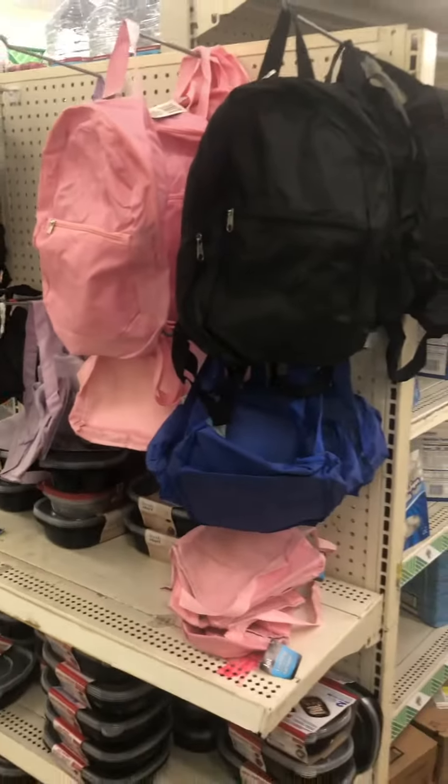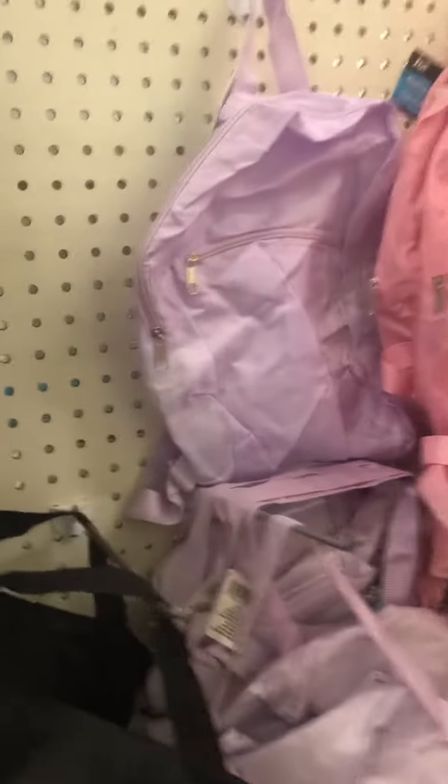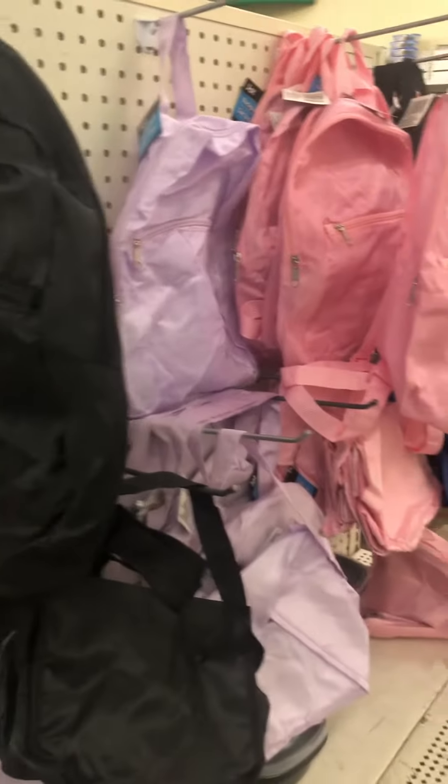They have different kinds of bags here — they have just the square ones or the little backpacks, and you can't beat them for $1.25. That's one way we're able to help homeless people, by buying these $1.25 backpacks.